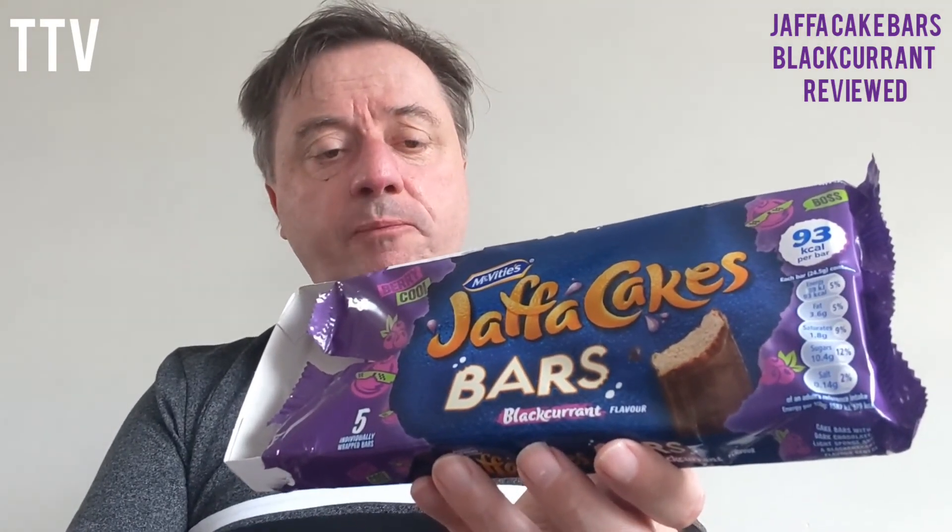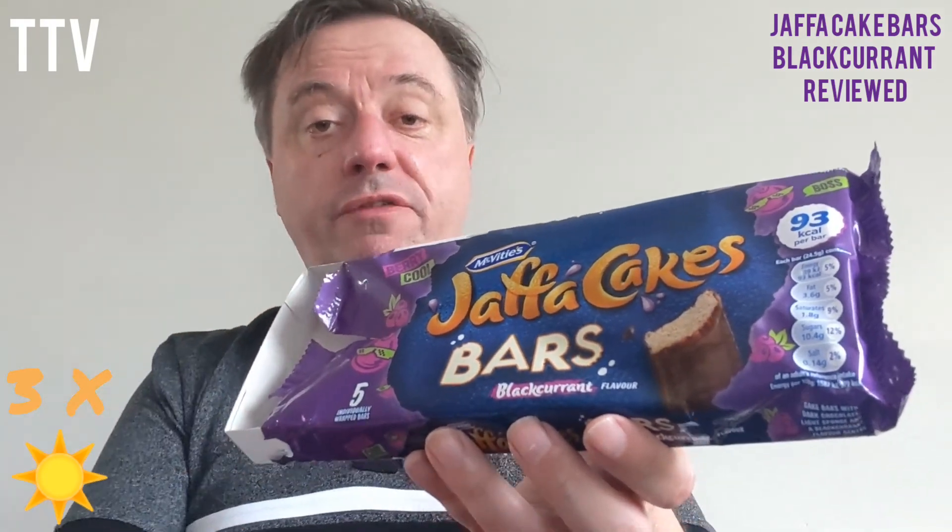Remember it loses a point for all the palm stuff, so I'm going to give it three stars out of five for Jaffa Cake Bars blackcurrant. Until next time, bye!